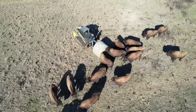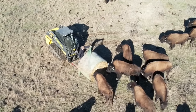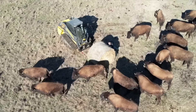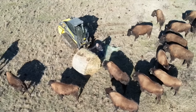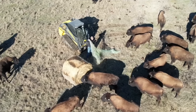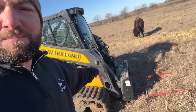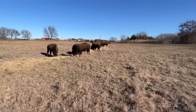So what that means is I have to basically set the bale of hay down, scoop back, get out, cut the wrap off, and pull the wrap off as much as I can. The weight of the hay bale is still sitting on that wrap, so I get my ten-second workout driving my legs right through that bale of hay to push it off the wrap. Then I pick up the wrap, throw it on my skid steer, and tuck it right in behind the attachment.